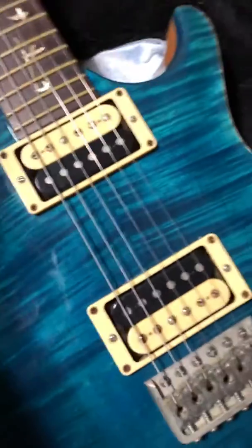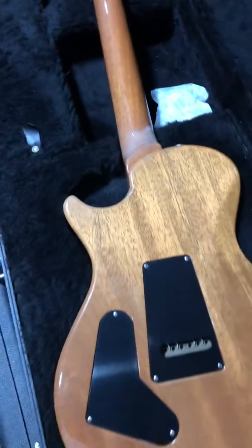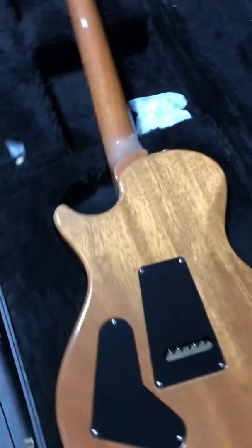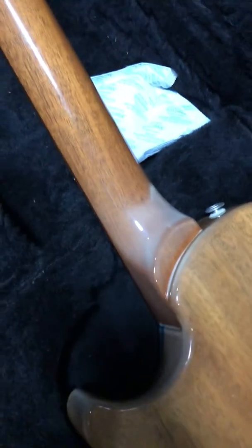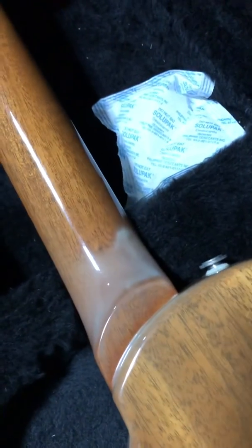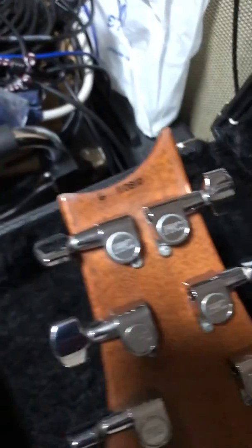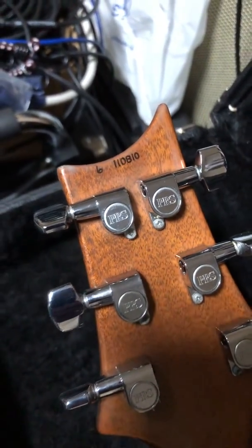Let's look at the back. Now, like some of the PRS, unfortunately this has — look at the solid back — some clouding. Some of these PRS, yeah, it's just not nice to look at. There's also some there. 2006, I believe.